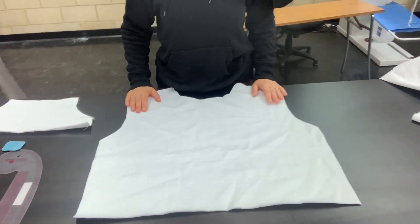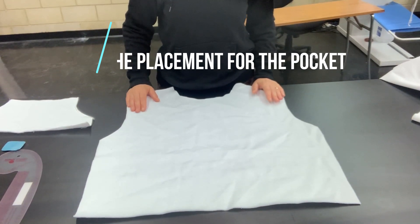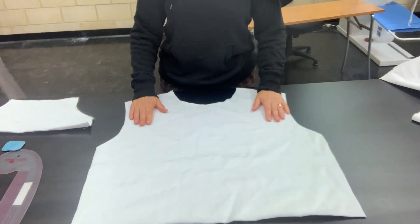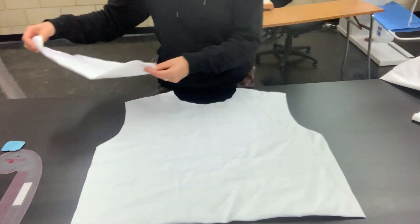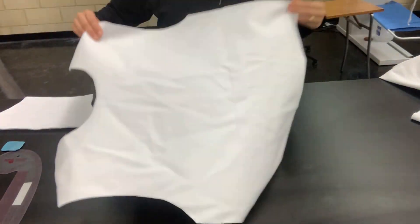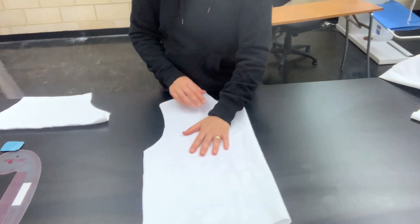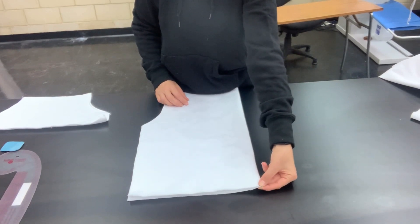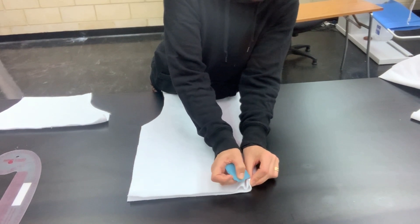We will now mark the placement for our kangaroo pocket. To do this we need to find the centre point of our front — remember the front is the piece that has the lower neckline — and we also need to find the centre point of our pocket. To find the centre point of our front piece, all we do is fold it in half, and where that centre point is at the middle of the bottom front, we put a little mark there with our tailor's chalk or marker pen.